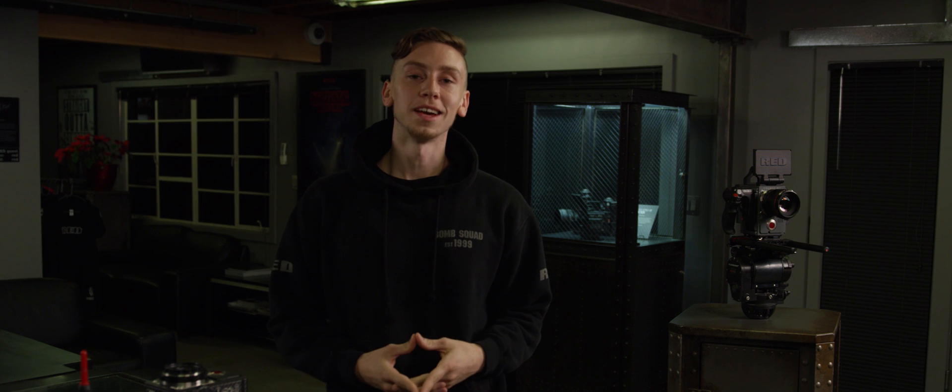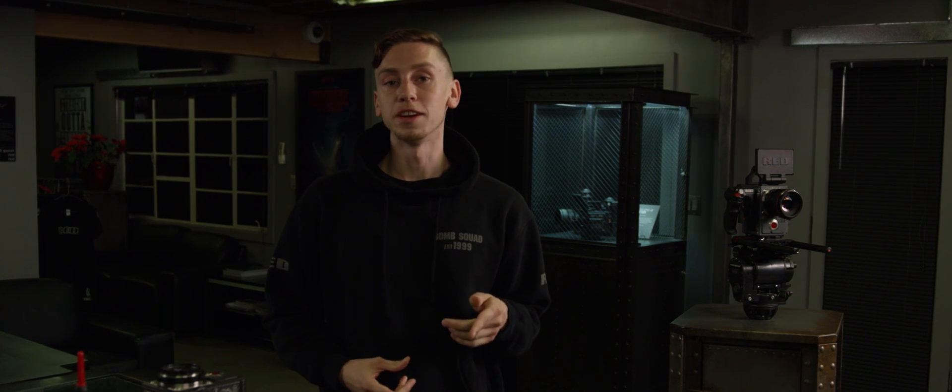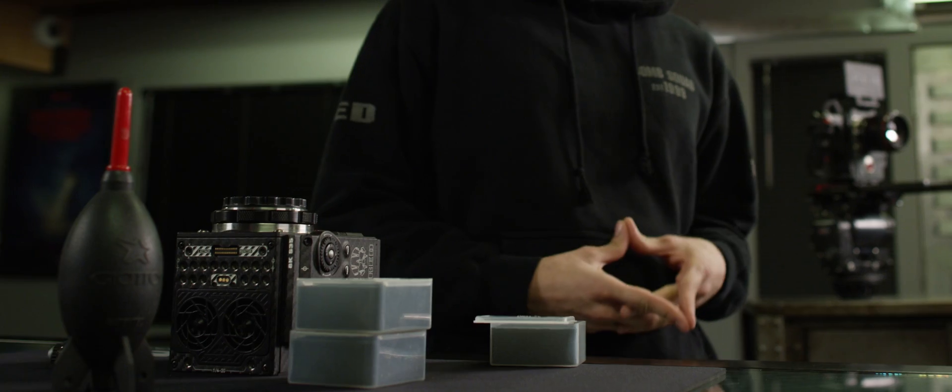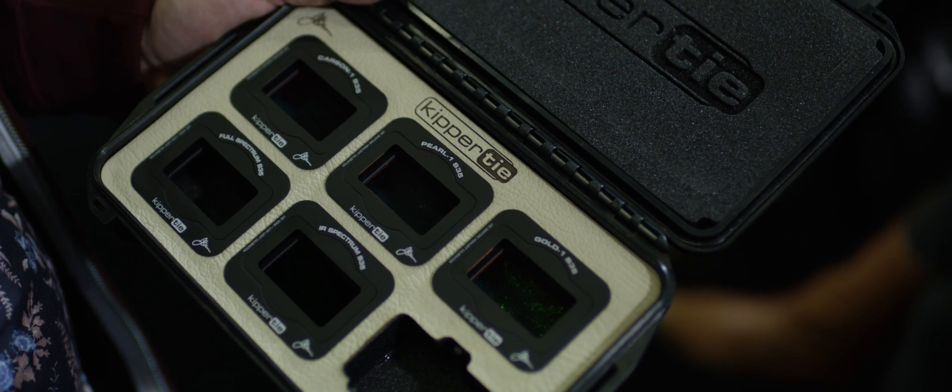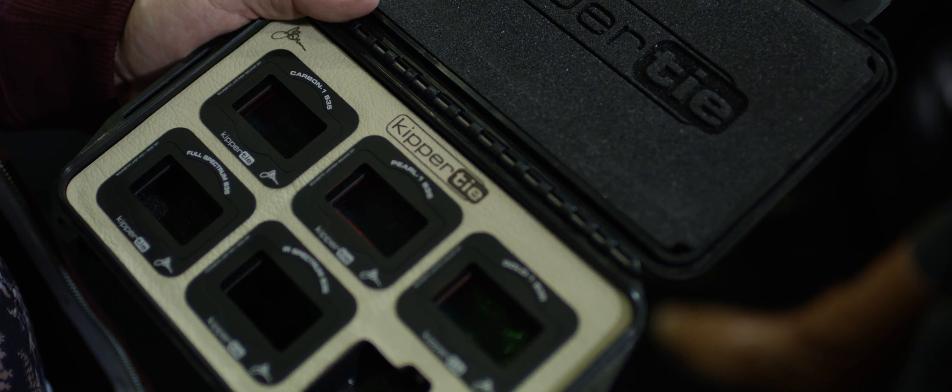This is Luke with another episode of Red Tech and today we'll be discussing Red's interchangeable optical low-pass filter system, or OLPF for short. Currently, Red offers a variety of unique optical low-pass filters. In addition, third-party companies such as Kippertai offer their own custom OLPFs which offer various stylistic image properties at varying intensities.